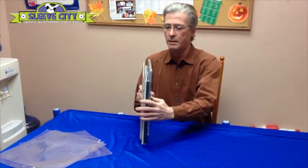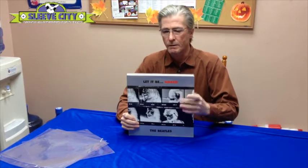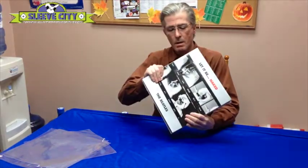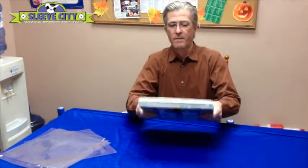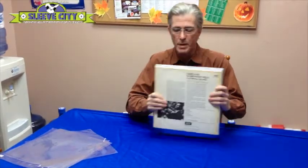A lot of these are coming out as a gatefold double 45 RPM, or in the case of this one, as a lot of you probably know, it's just an exceptionally large jacket. The problem is the thickness — they're much thicker, but they're also bigger.